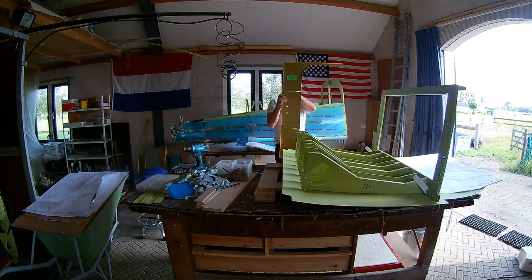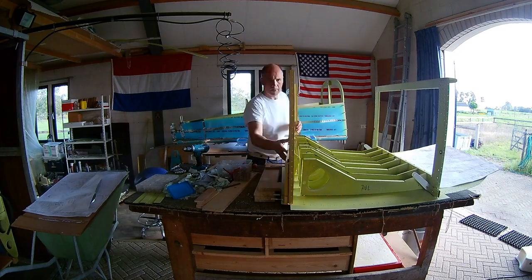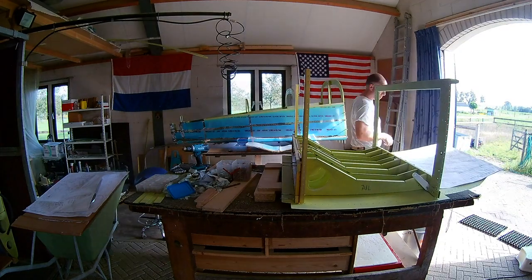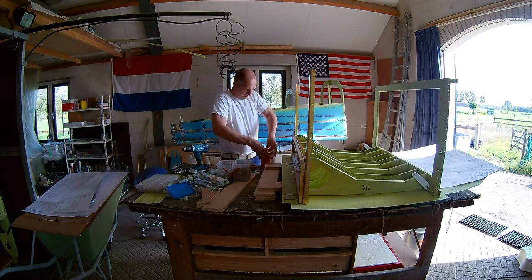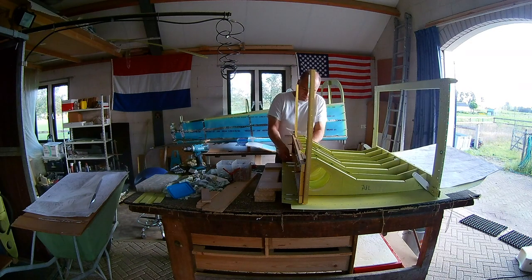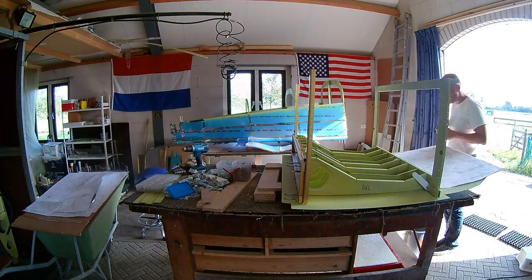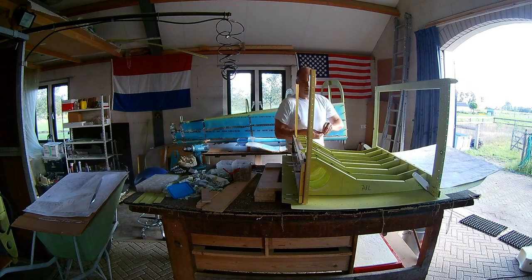Now I have to attach the bulkhead to it again — first the aft side. Then I do some spot priming where I just countersunk these holes. I have to prime it. I do it with a cotton tip, and that works very well.